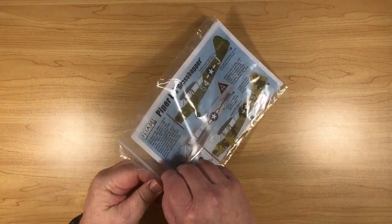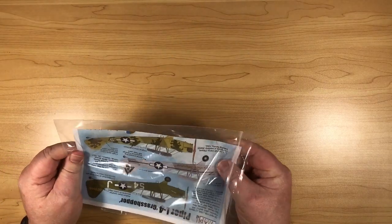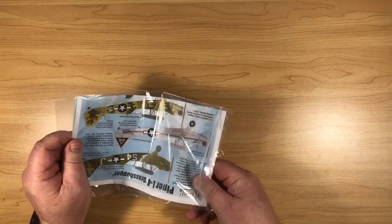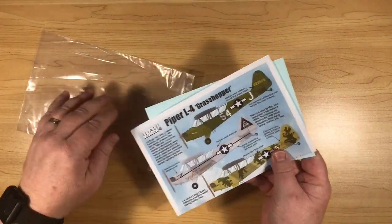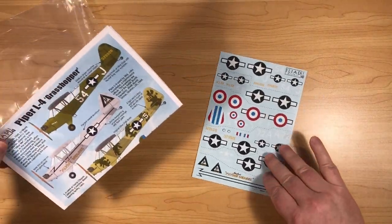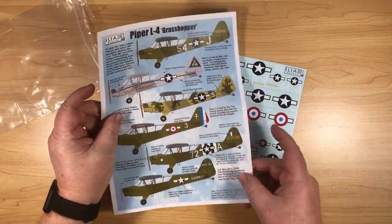So let's see what we get inside the bag. We've got one decal sheet and one double-sided sheet of paper.